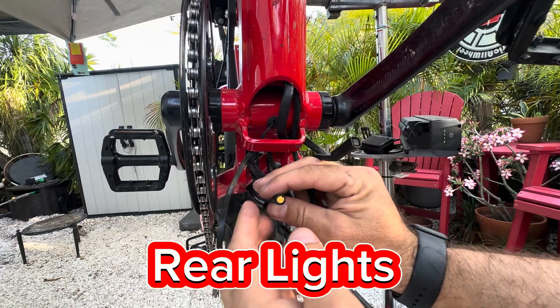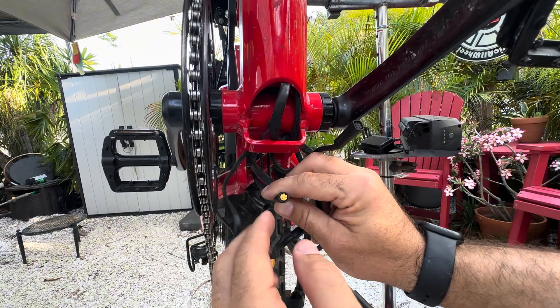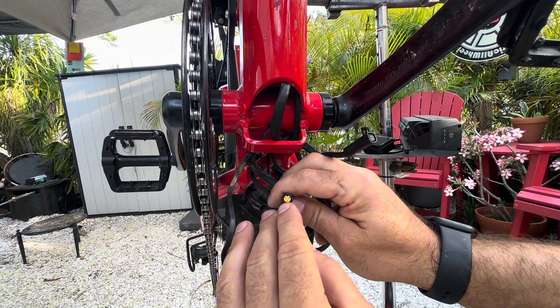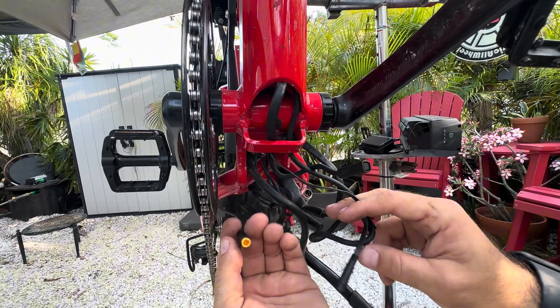Lights, off the controller. Female, three-pin, jullet. This is a Hi-Go connector. Three-pin, waterproof, jullet style connector. Female connector, female off the controller. Male to the lights in the rear.